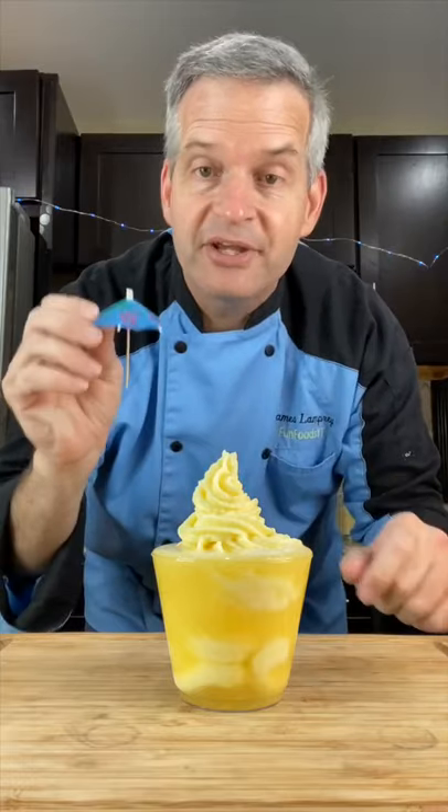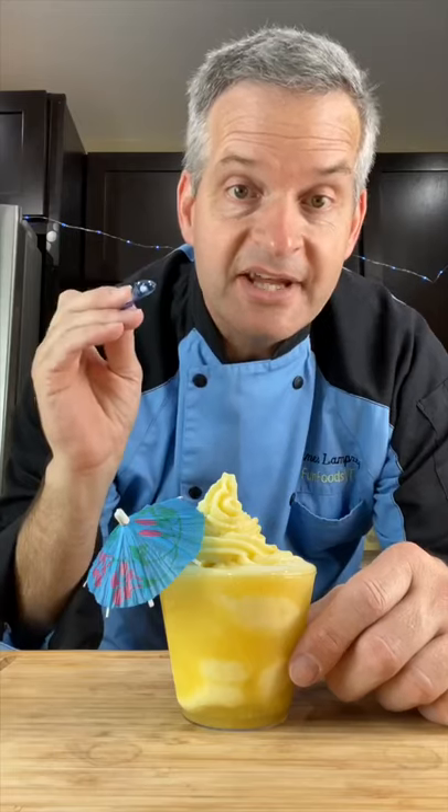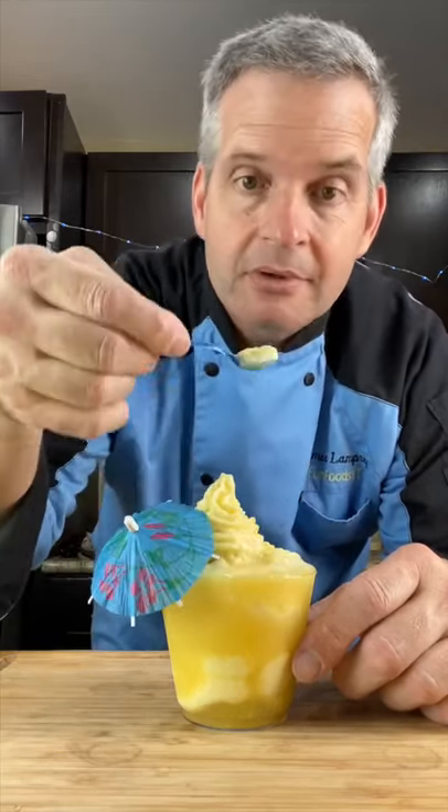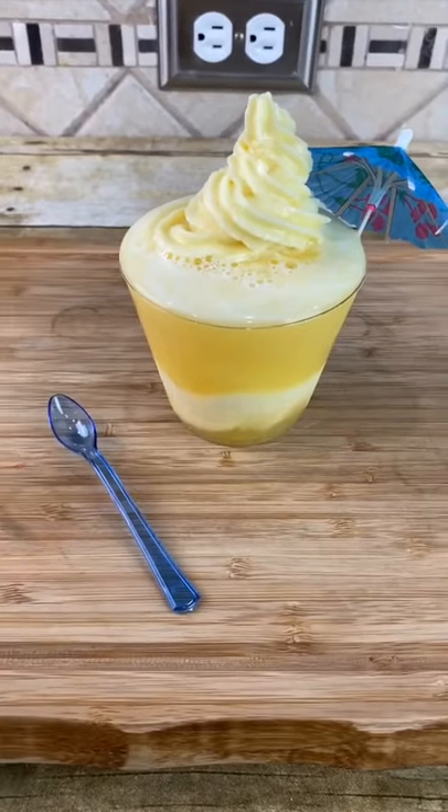Of course it's not complete until we put a tiny umbrella in it. Now it's time for the taste test and we're going to use our blue tiny spoon. This is amazing. We'll be right back.